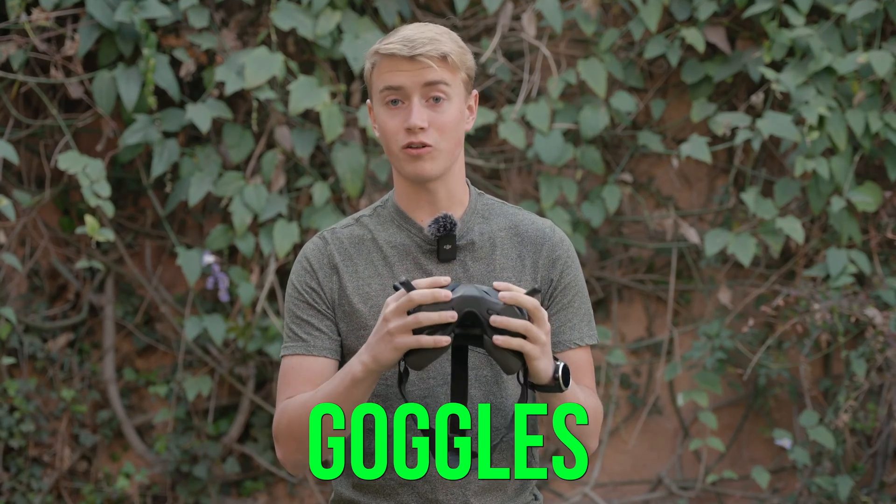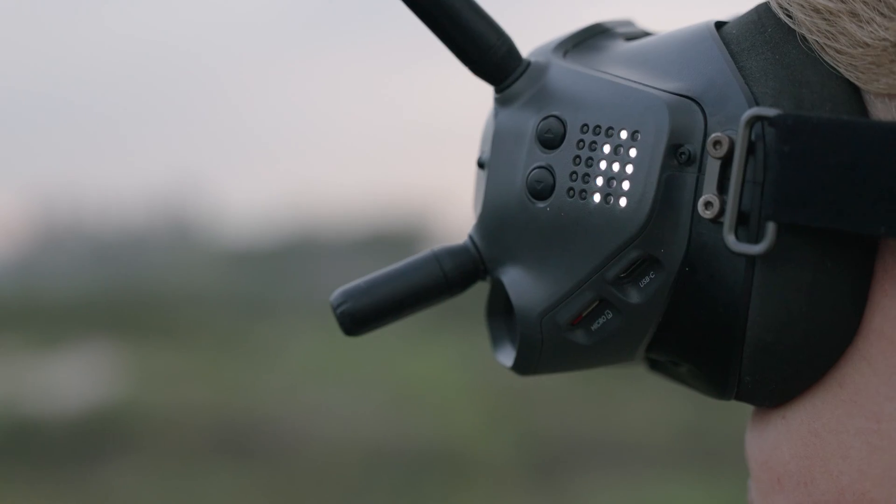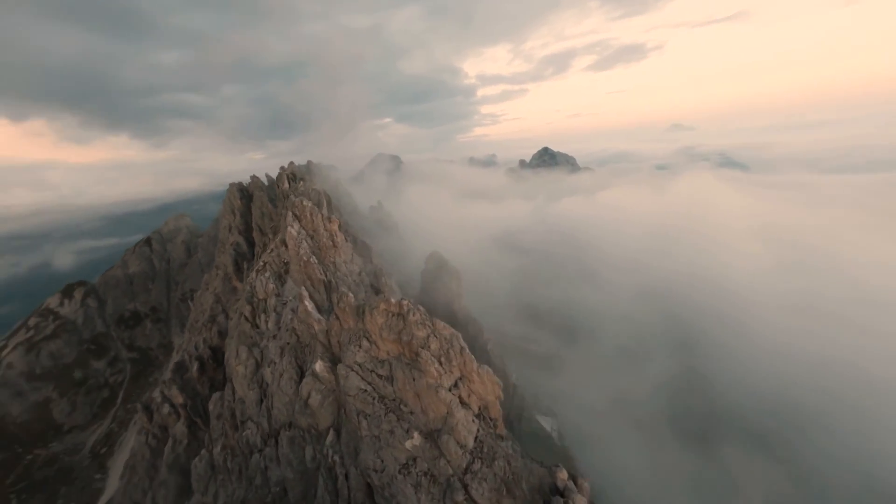I just hacked my DJI goggles and it's actually more simple than you may think. I'm going to be using the FCC or the ham file hack. This makes it so that your goggles are going to produce the highest output power possible.